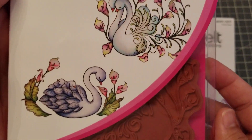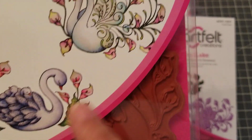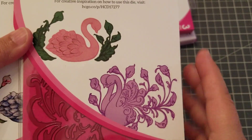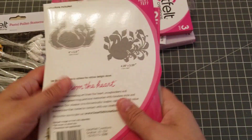I also got the Swan Lake — look how beautiful! Oh my goodness, and this one has little babies on her back and the leaves just lift. Isn't it gorgeous? There was also another swan, I forgot what it was called, but it was a big one — I only got this one though. Look how pretty!